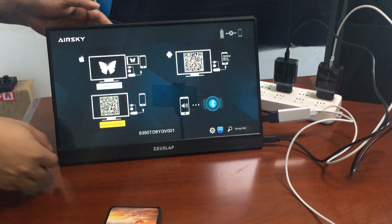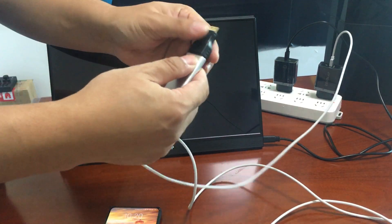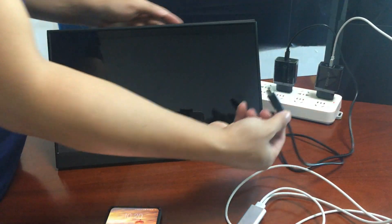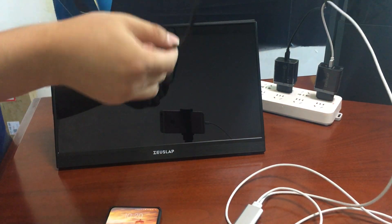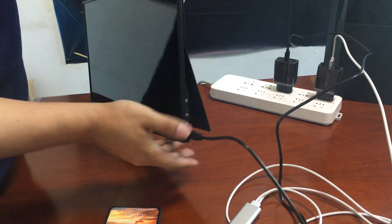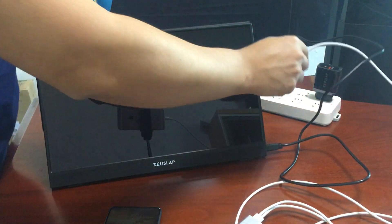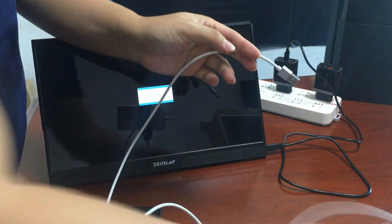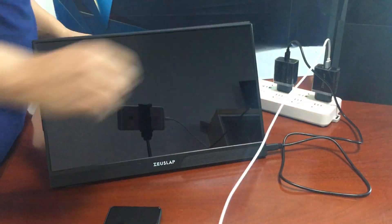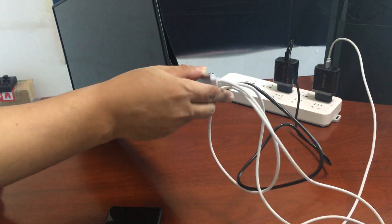Now I'll teach you how to connect the monitor with the HDMI cable. This uses a mini HDMI to standard HDMI connection. First, you need to power the monitor using the Type-C PD charging cable. The second cable is to power the phone via the USB port connected to the charger, and then the HDMI port connects to the monitor's HDMI port.